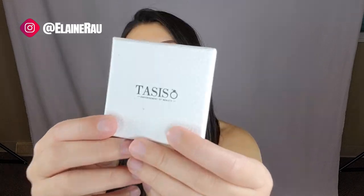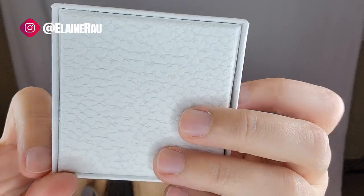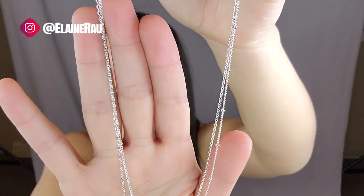Let's check out the pendant first — this is what it looks like. The box in and of itself is really, really nice with print on there if you can see. It's like elevated as well. Got the necklace. So it's a cross pendant.